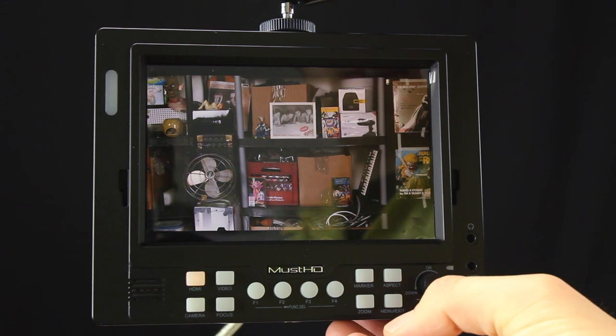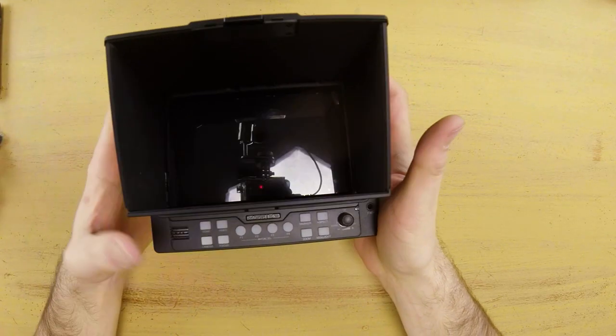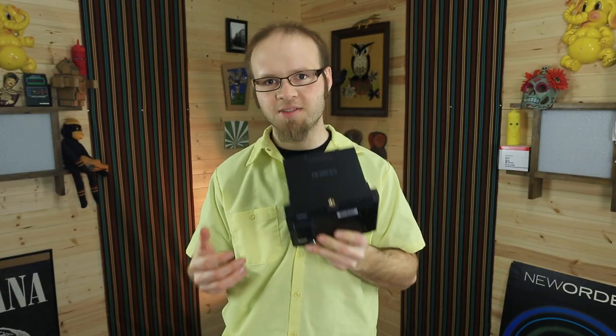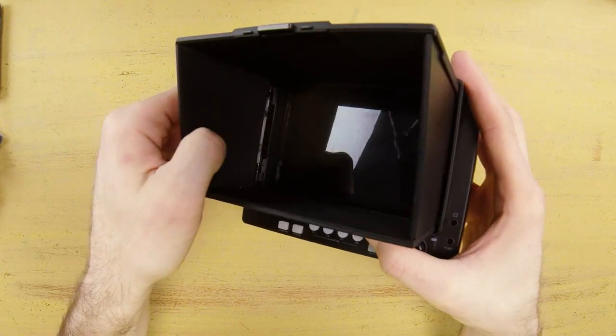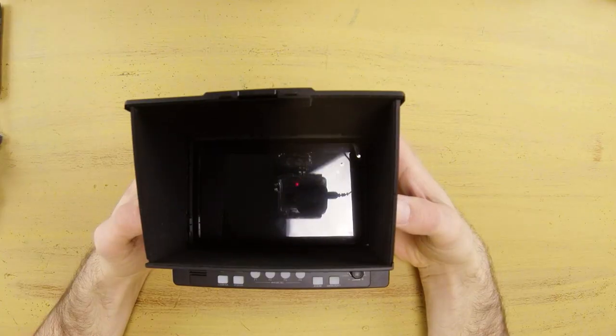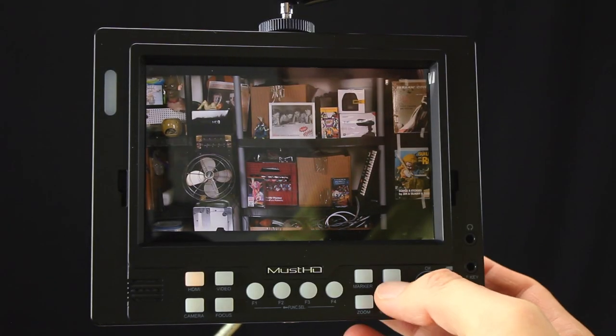The controls on this monitor are well thought out and I'm pretty surprised and impressed at how well they work. The sun hood that comes with the MustHD monitor is actually pretty nice — it creates a complete box around the screen protecting it from incoming light on all sides. You can also put it up to your face to block out the sun. It has felt on the inside to prevent reflection, and it folds up into a convenient package that completely protects your screen from scratches when you throw it in your bag.